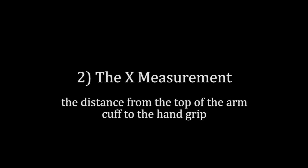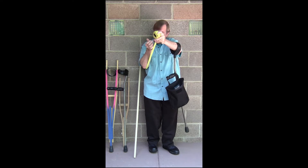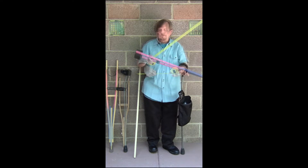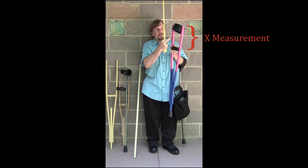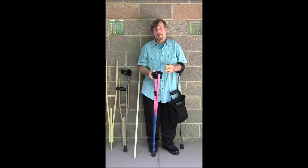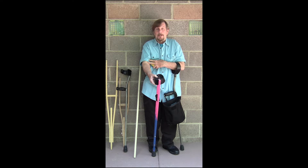The next measurement is the hex measurement, from the point of your elbow to that same mark on your wrist. You take the tape, put it at your elbow, and I get 10 inches here — from the top of the elbow, that's the distance from here to here. The idea is you want to get it up as high as you can on your forearm to give you the most mechanical advantage. If it starts to bind into your bicep, you know it's measuring too high and you want to shorten it up a little bit.